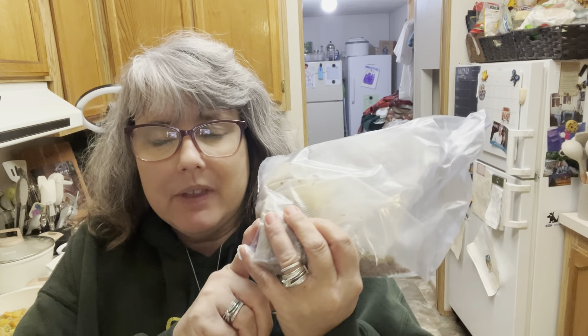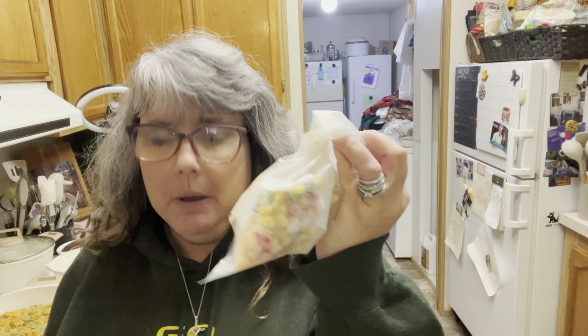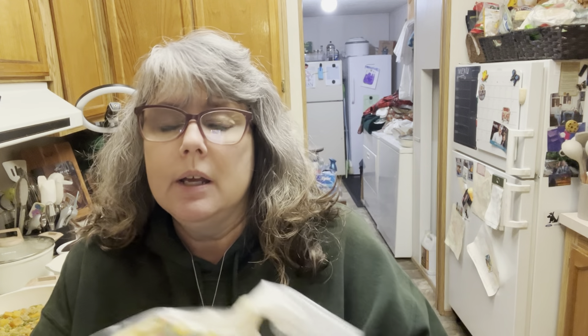We are still in Pantry Challenge 2024 and we are going to make taco soup. If you missed the video, I'll leave the playlist down in the description box. A few days ago we did a casserole where I used part of some frozen taco meat from the freezer, as well as some fresh corn, bell peppers, and jalapeños. I saved those out to make taco soup, so that's what we're doing tonight.